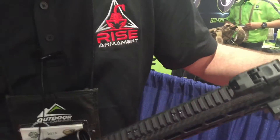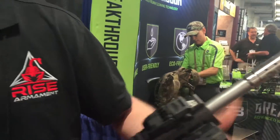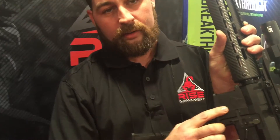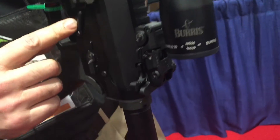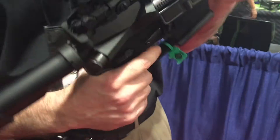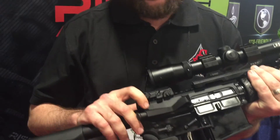It's actually got a port up top to compensate for spin drift — that's the upward and right tendency that a bullet has. It's got the proprietary Rise Armament base lower, dual ambidextrous safeties, K&S pin, Rise trigger, Rise charging handle, and is one of the lightest, fastest weapons on the market.